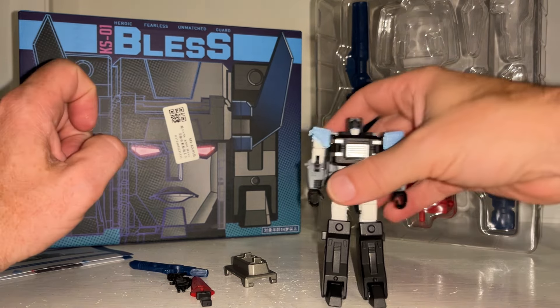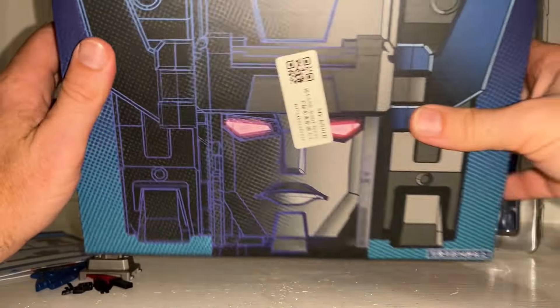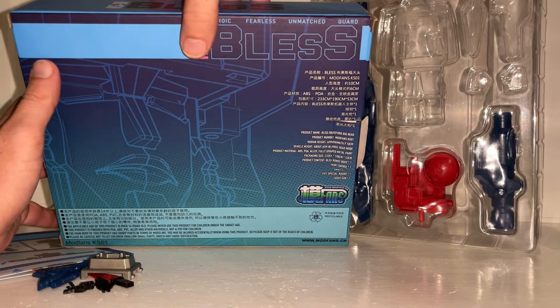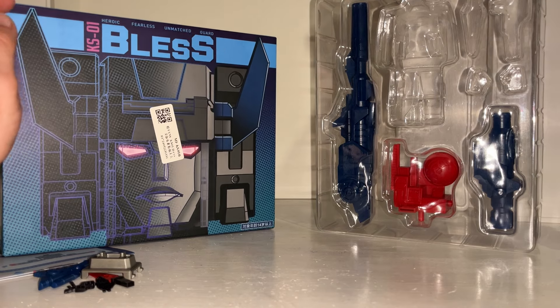Let's have a look at the box first. The box is great, to be honest — nice sturdy cardboard. You can obviously tell that's Fortress Maximus's head. The good thing about this is it's quite current, because although Fortress Maximus came out ages ago, he has had a reissue, which is great for the people who missed out on it.